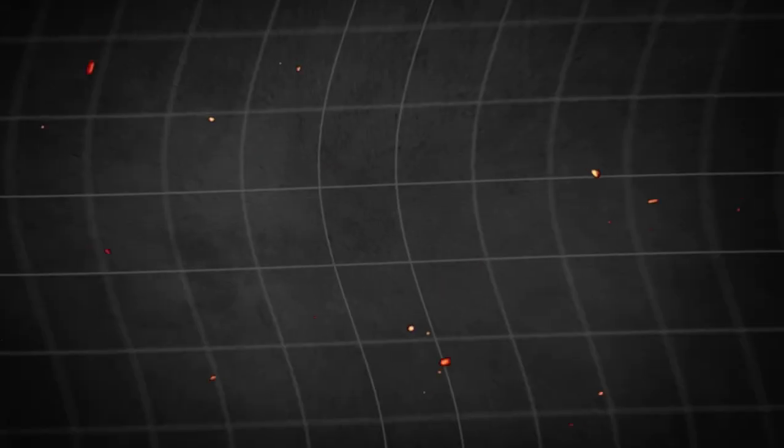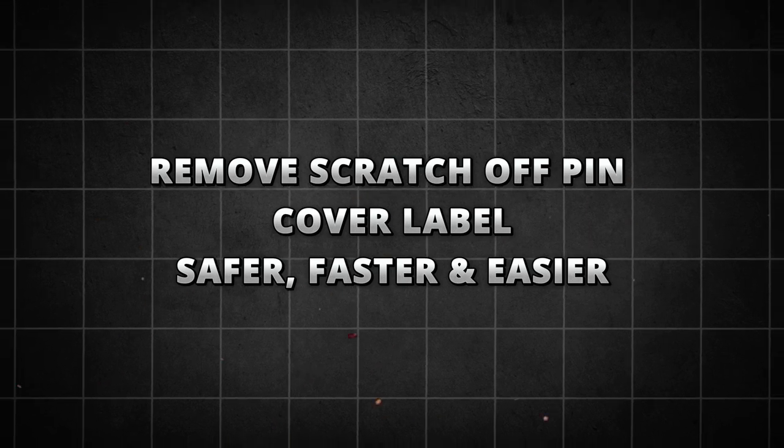Hey guys, welcome to a new Rack Media tutorial on how to easily remove a scratch-off pin cover label.